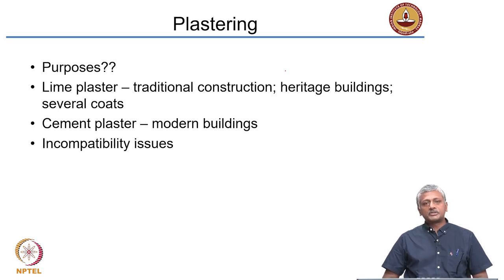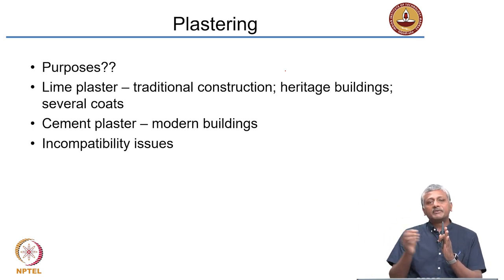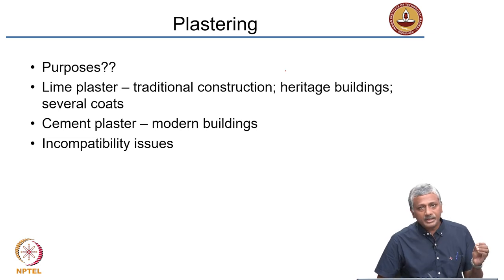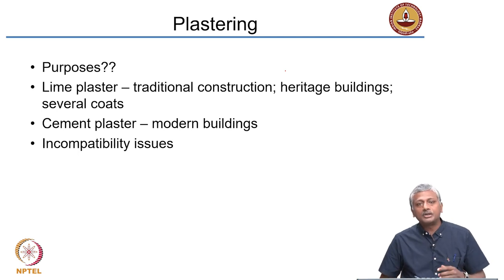More importantly, plastering protects masonry — especially bricks — against efflorescence. If external water is absorbed by the brick, the plaster acts as a layer to prevent water from directly reaching the brick, reducing efflorescence. Plastering can also be used to hide improper use of bricks or bricks that do not look aesthetically pleasing. Very good quality bricks in a high-quality wall are often left exposed without plastering because they have low water absorption and a perfectly flat, smooth surface. When there are defects, people tend to close them up with plaster.